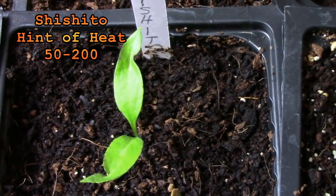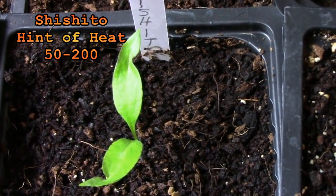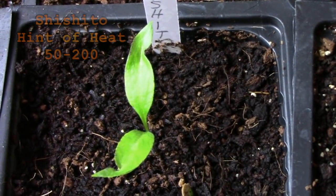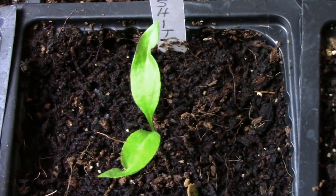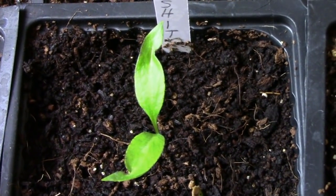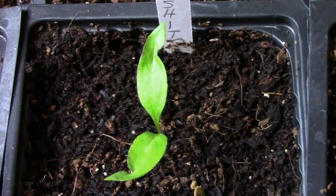I'm looking forward to trying the Shishito pepper. It has a heat range of almost no heat to mildly hot. I got the seeds for this one from Tom Martucci. I also got some tomato seeds from Tom and I'll be talking more about those in another video.